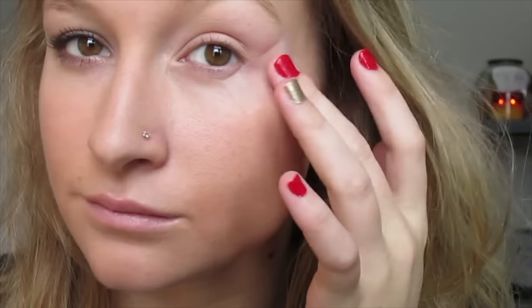Hey guys, welcome back to my channel. So I'm starting off with my everyday face makeup, which you can see in my last video. I put a piece of scotch tape on the outside corner of my eye, and I'm applying my Urban Decay original eye primer all over my lid.